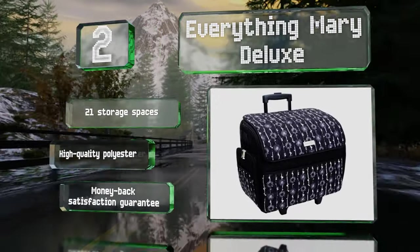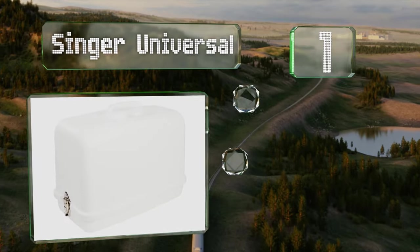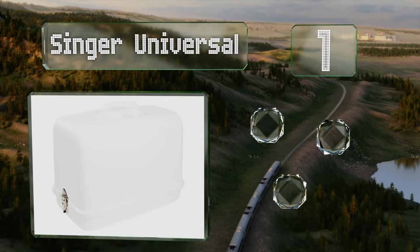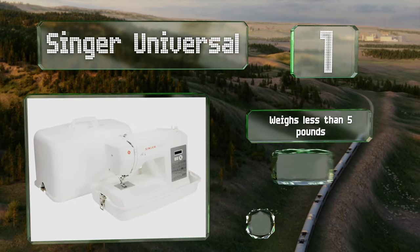Coming in at number one on our list, the Singer Universal provides ample protection at a very reasonable price and is tougher than its fabric counterparts. It weighs less than five pounds, is extremely durable, and keeps dust at bay.